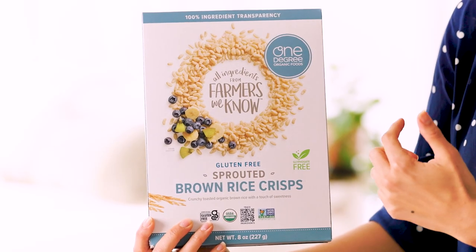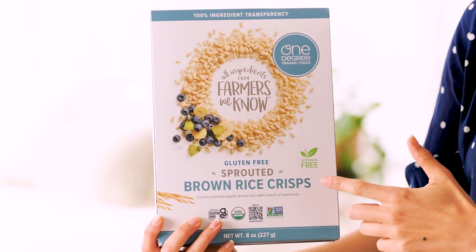You can feel really good about feeding this to your kids. The brown rice crisps are also sprouted, so it's really good for digestion.